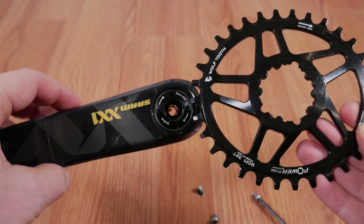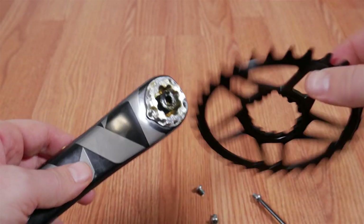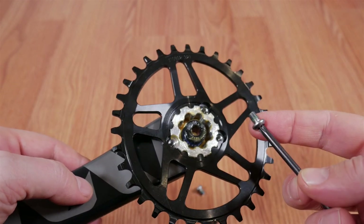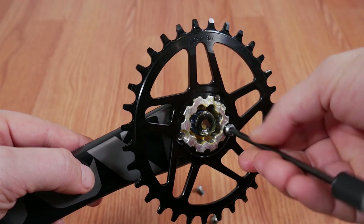Chainring installation is very simple in my case. I have an Eagle XX1 crank and I just need the three bolts here, there, and there. These are T25 Torx screws. I put a bit of Loctite on them and torque them to 5 to 7 Nm.